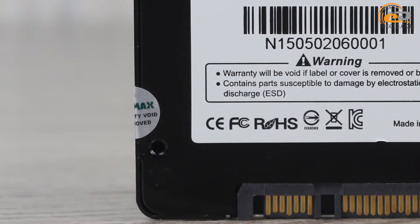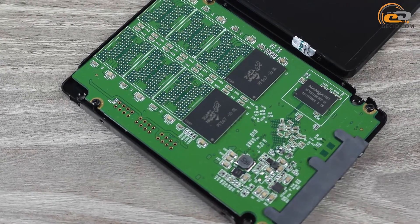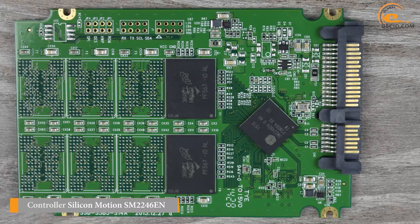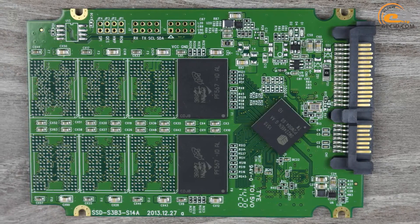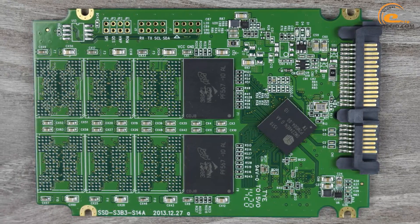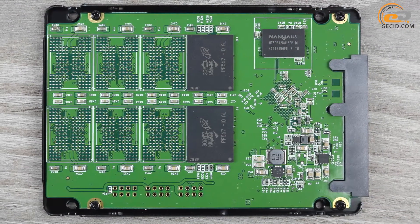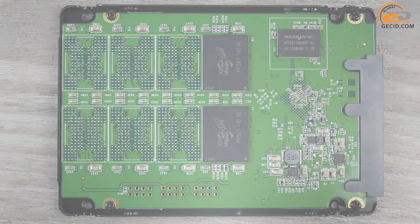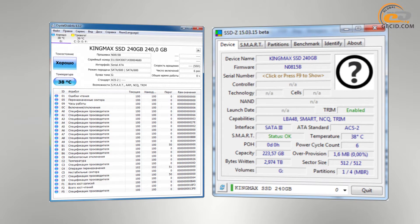A warranty seal is also available. Fortunately, we had the opportunity to examine the internal layout of the KingMAX SMI35X Value, so we will share our experience with you. It is based on a 4-channel controller Silicon Motion SM2246EN with support for SATA 6Gb/s version 3.1. Also, there is a DDR3L RAM bank with 256MB and an effective frequency of 1600MHz. Data storage is realized in four 29nm Micron NW603 chips with a capacity of 64GB each.